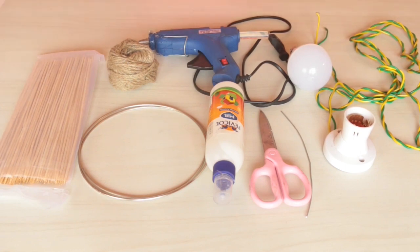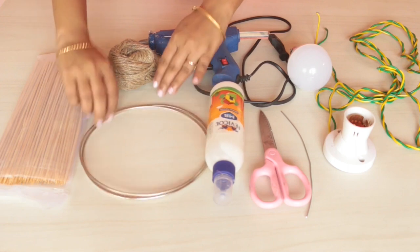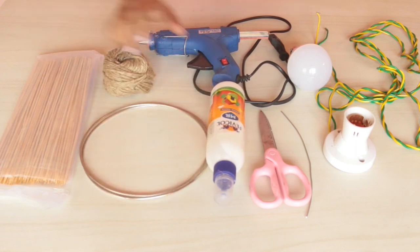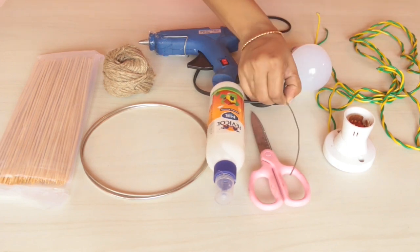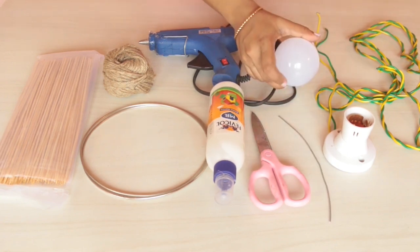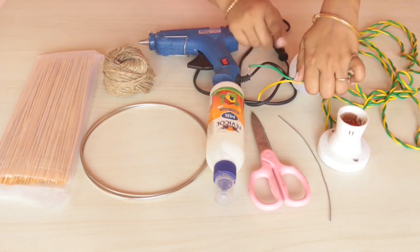Let's get started! To start with the lamp shade, you would need wooden skewers, two hoops, jute rope, ferricol, a glue gun, scissors, wire, and a bulb and wire with bulb holder and plug. The plug I have taken out for now.